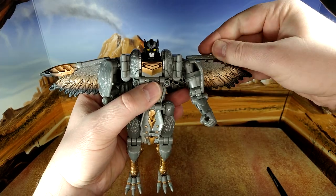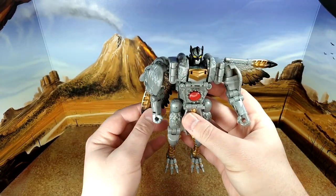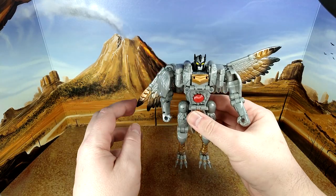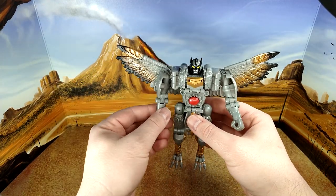On this side you can see good wingspan, a little loose though. When you flap it, it doesn't fall, but it could have been just a tad tighter.